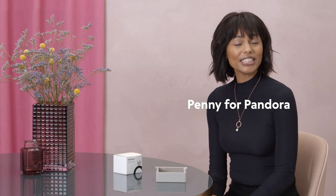Hi and welcome to Pandora's channel. Stay tuned to see how to clean your jewellery to make it last longer and keep it looking good.